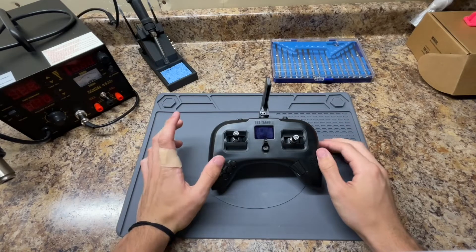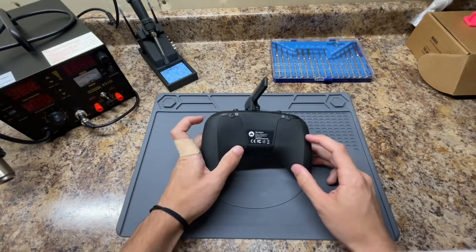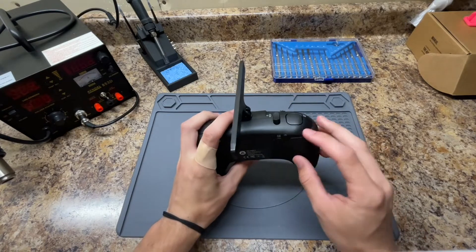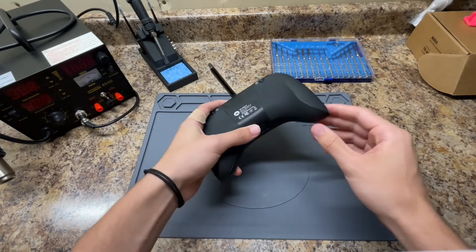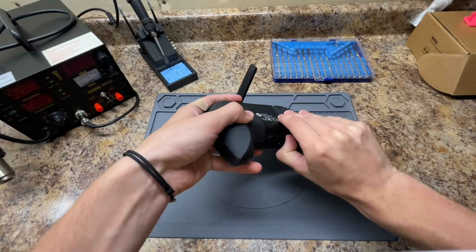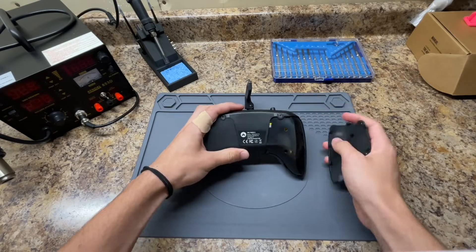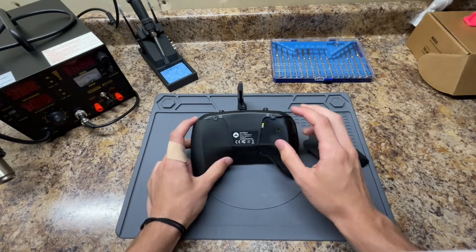So let's get into the replacement. The first thing you're going to want to do is flip the controller over and remove these two rubber pads to expose the screws that give you access to the inside of the controller. You can see the seam right around here — just put your nail into that seam and use a little bit of force to peel that pad right off. Do that to both of them.